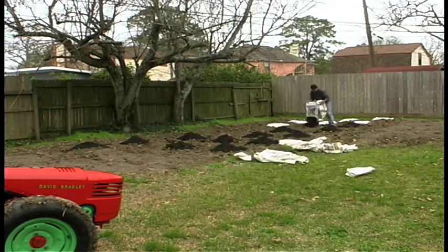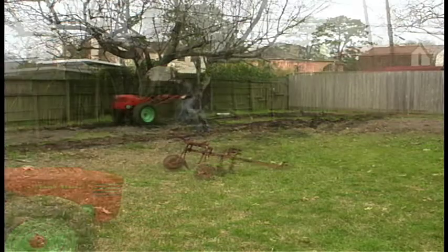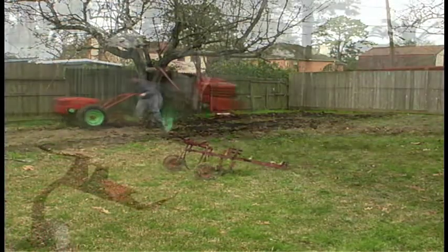My brother, a horticulturist, told me to put in some peat moss and some humus. So that's what we're going to do. First we dumped out all the soil out of the bags, then we rake it out even, then we plow, then we cultivate.